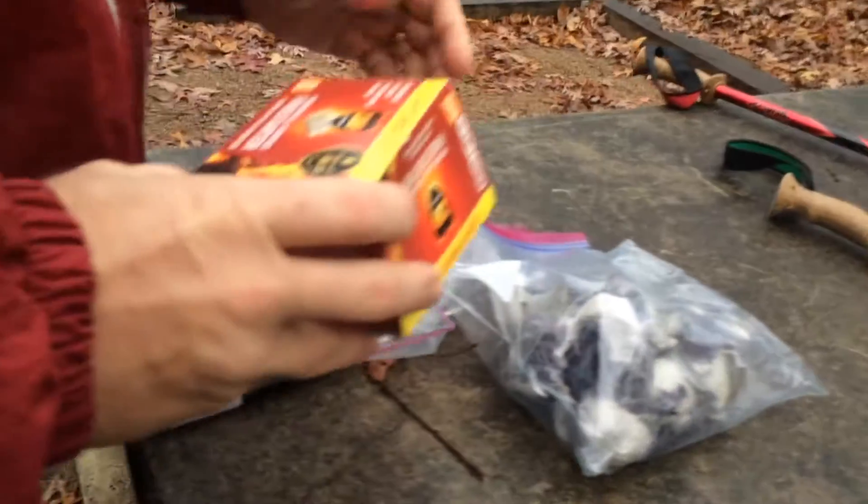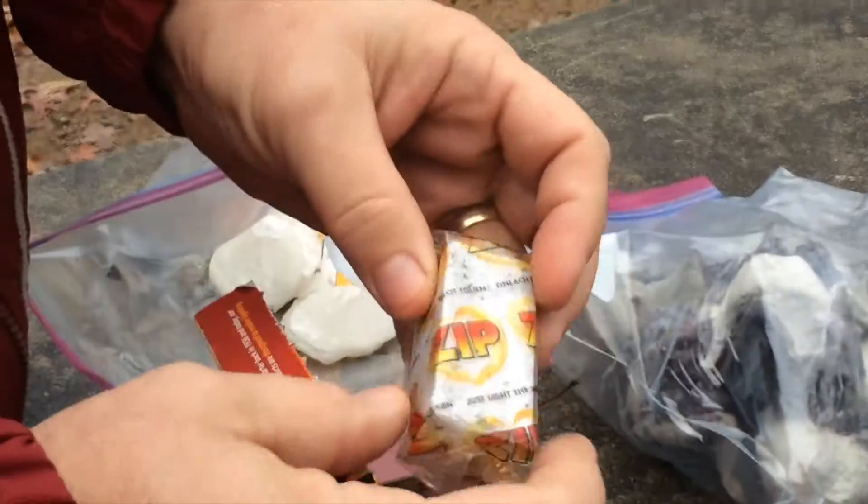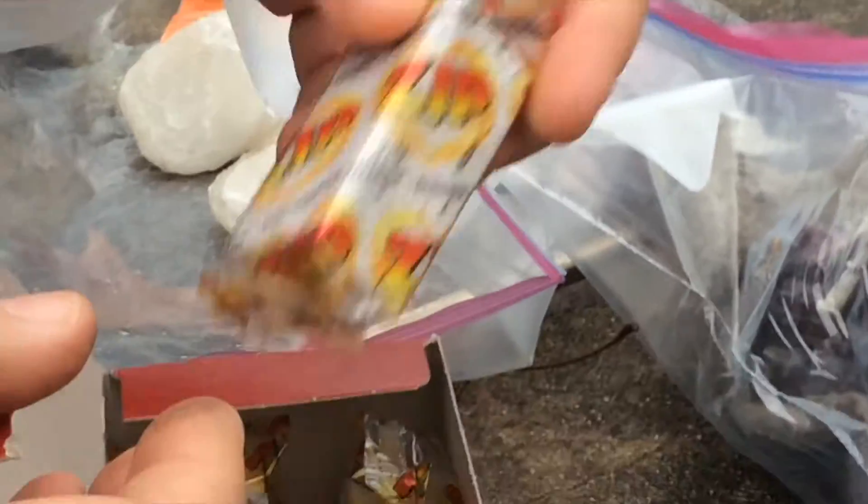First, you can buy these at Walmart. These work good. They burn for a few minutes and they usually do a good job, and they're pretty cheap.